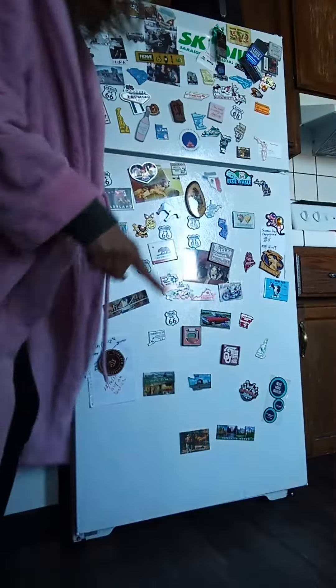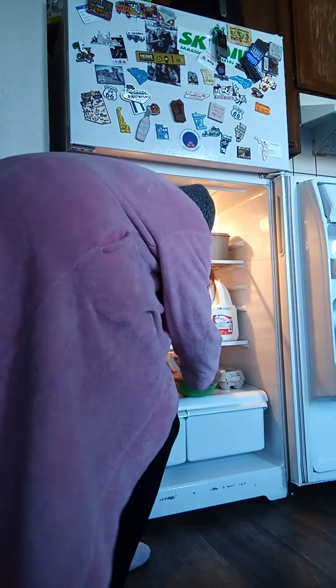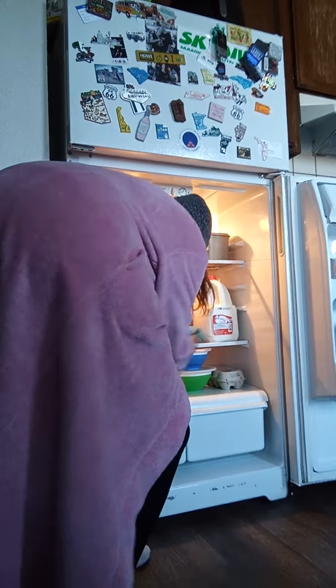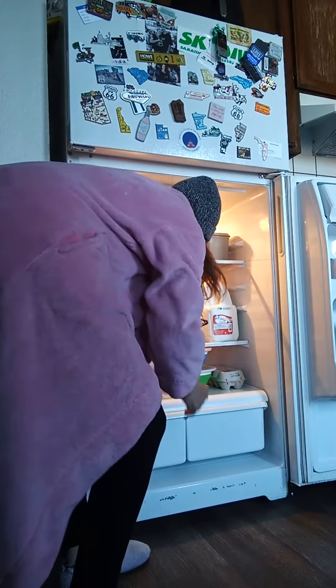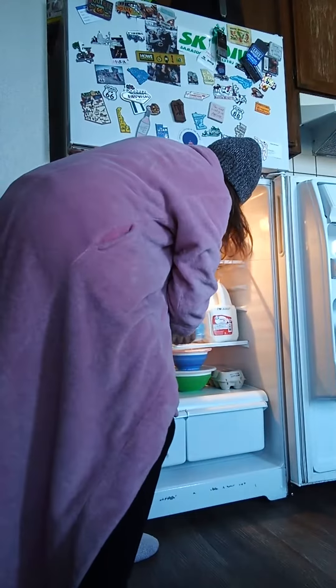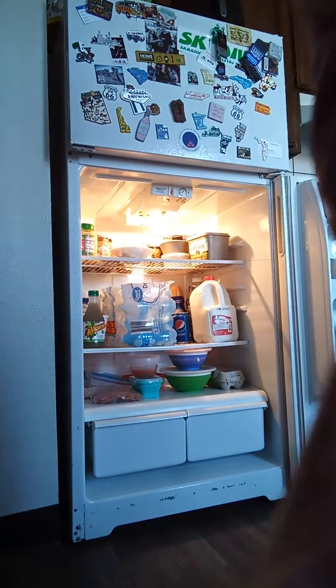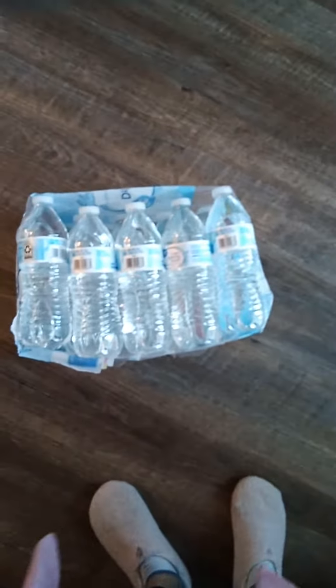Then you're going to take your other half of your water case, make some room in your fridge, and this case goes on top of this case. You've got ice-cold water, and you may have room temperature water on the other half.